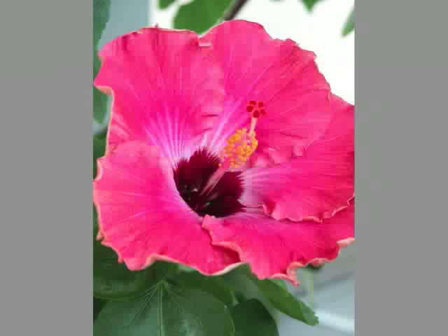Secondly, depth of field is much more shallow when shooting macro, making shapes in front of and behind the focal point go out of focus. This can be corrected to some degree by increasing your f-stop number, remembering that the higher the number, the smaller the hole, and therefore the greater depth of field.